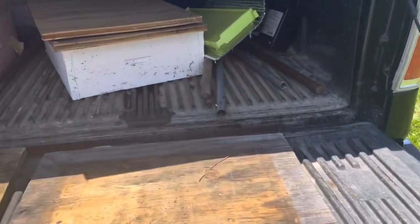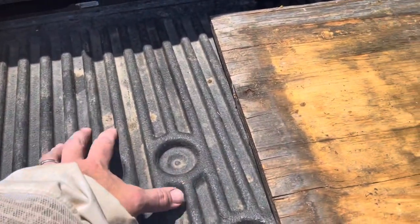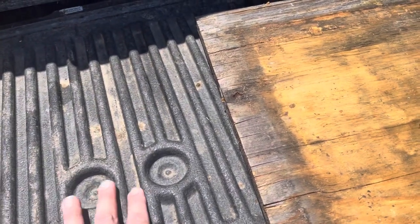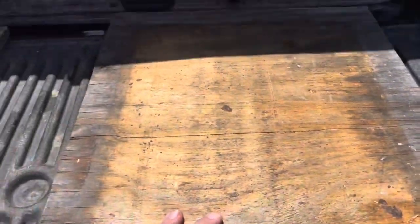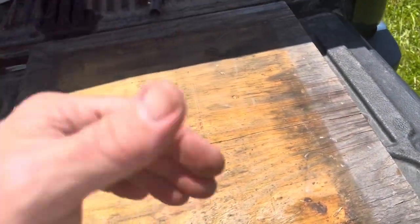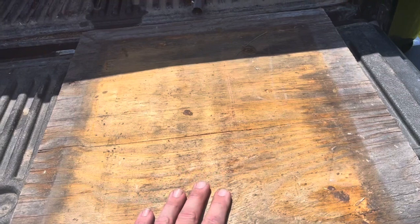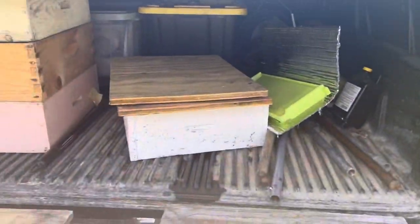Here's one tip: if you have a bee truck like I do - mine's a Ford 2012, about 300,000 miles on it - my bed liner has grooves in it. If I just set that honey super on the bed liner, bees are going to continue to come in underneath through those grooves and get to the honey. So what I do is I've got an old little sheet of plywood. I set the super right there once the bees have been blown out, and put another one on top so bees can't get in from underneath or on top.